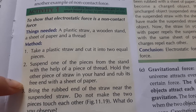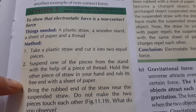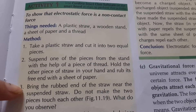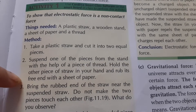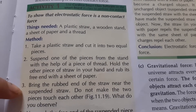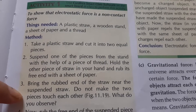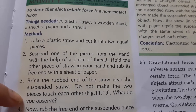Rub the free end of the straw in your hand with a sheet of paper. Then bring the rubbed end near the suspended straw. Do not make the two pieces touch each other. What do you observe?